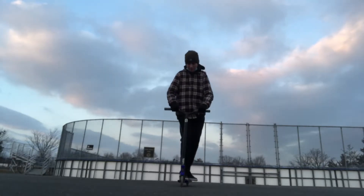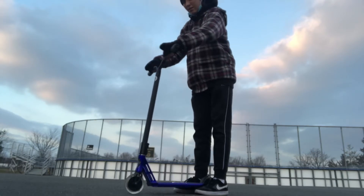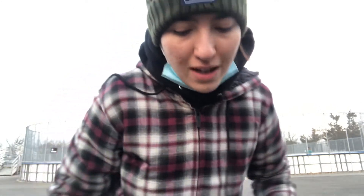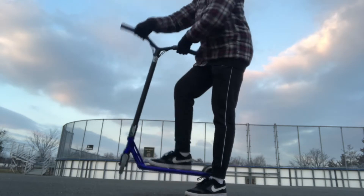Today I'm going to be teaching you guys three tricks you can do before a tail whip. The first trick is going to be an x-up. Before the x-up, what you're going to want to do is practice the motion a lot until it becomes second nature. Once you learn how to do that, you can start off with just a regular bunny hop — doesn't even have to be that high, just as long as both wheels are off the ground. Then you want to combine the motion, lifting your scooter up and doing the x-up motion at the same time, just to get a feel for what it feels like.